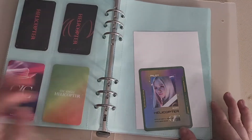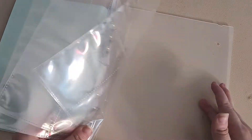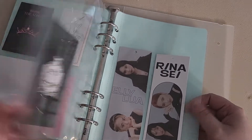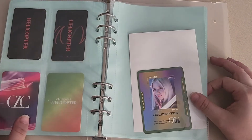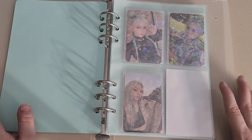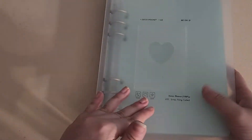Back here is just my random Soren stuff and other random cards. I had a bigger inclusion for Sunmi but I don't think I have one of those pockets available and ready at the moment. So I'll hold off putting the bigger inclusions in. That was all for my A5 binder.